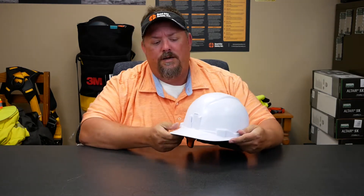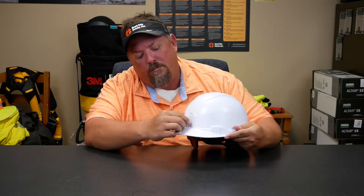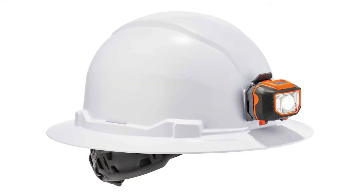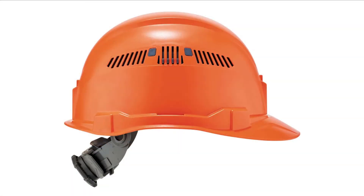The final thing that's a little bit different is these little mounts on the sides and in the back. They do have lighting features that are able to attach there. They also have this in a vented version that has a slide so you can either vent it or unvent it.